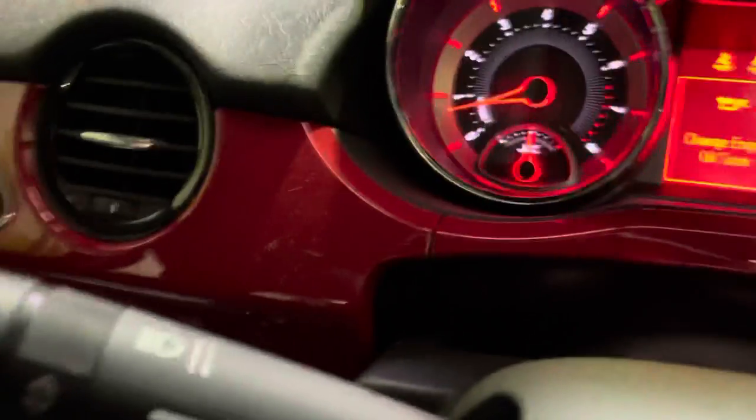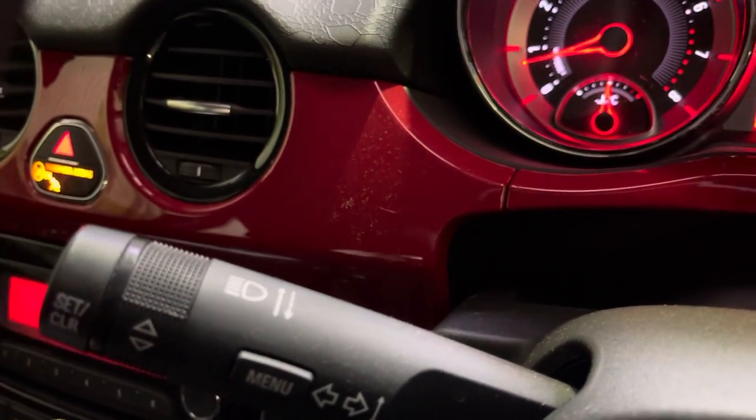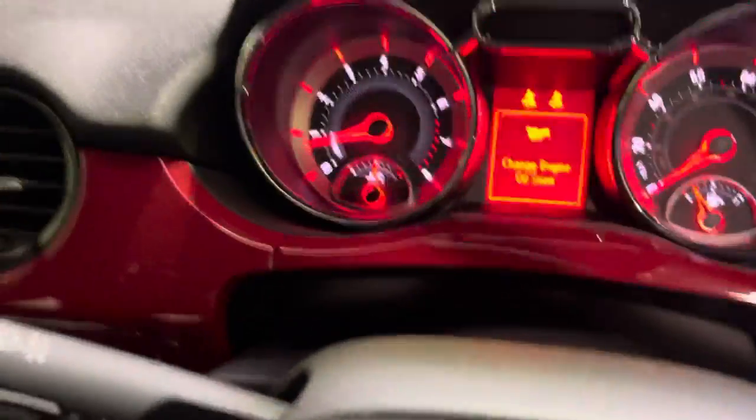So, very simple, as long as you've got the menu, the twisty thing and the set clear button on the end, this is how to do it.